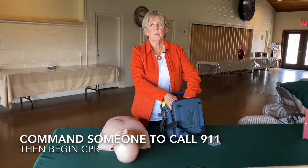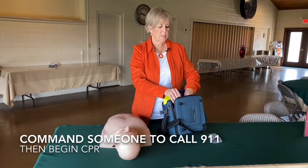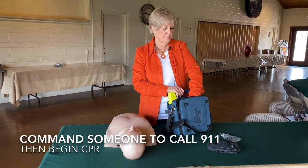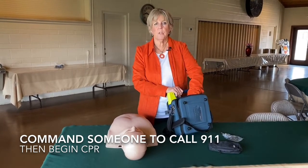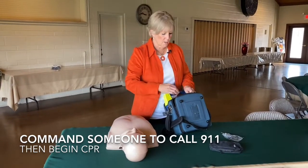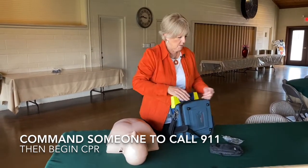Remember, if the person has had a cardiac arrest, you're not going to do anything to harm them by using the AED. AEDs have been shown to save lives out in the field if they're administered within the first minute or two minutes.